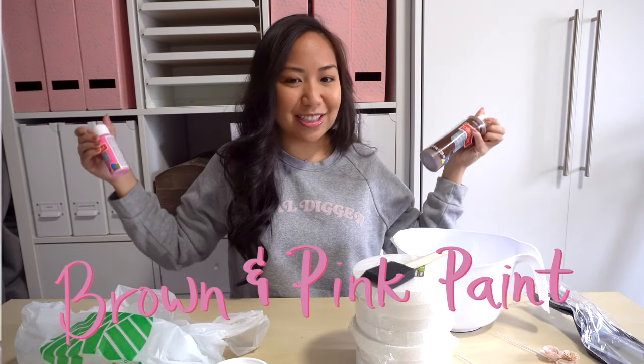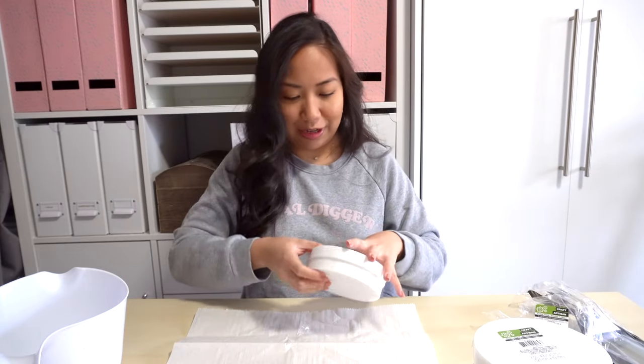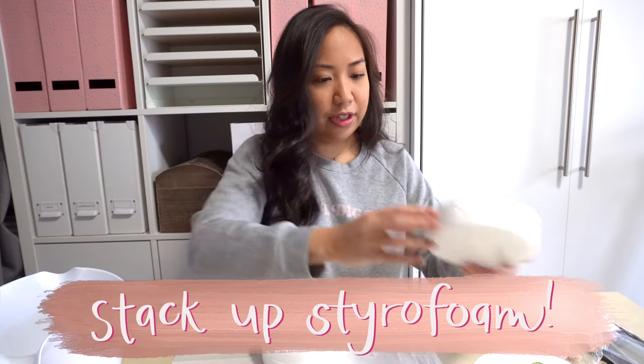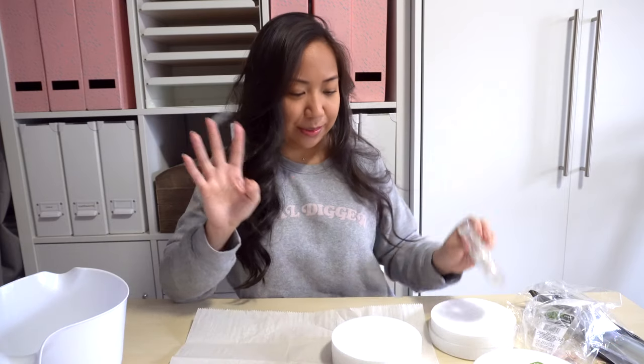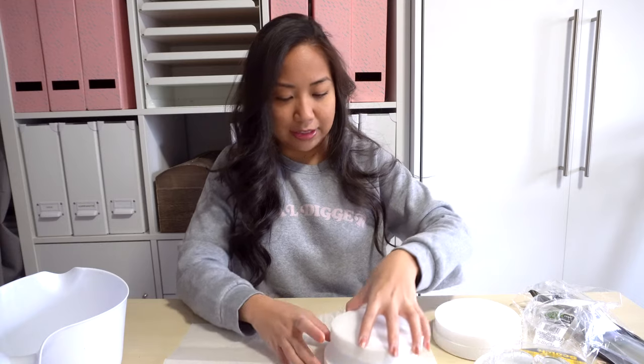In addition to those Dollar Tree items, I will also be using brown paint and pink paint that I already had. So let's go ahead and get started. First I have a sheet of parchment paper that I'm going to set down, and then I'm going to lay the styrofoam rounds on top of each other. Taking some double-sided sticky tape, I'll place it in between each styrofoam layer just so they stick together and don't move around.